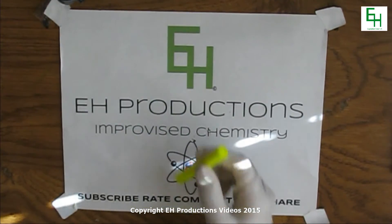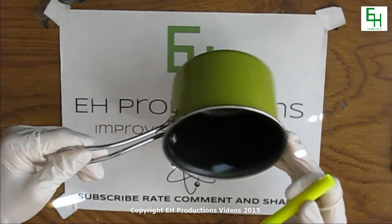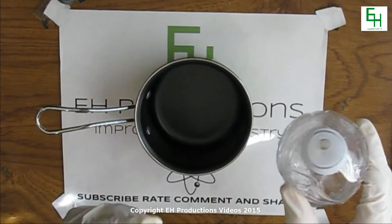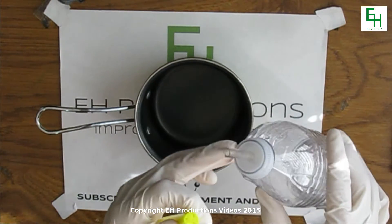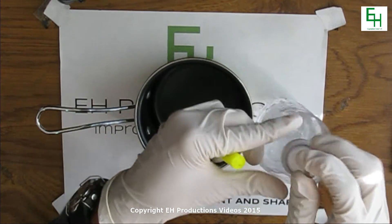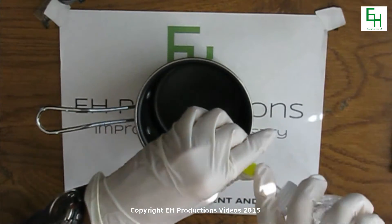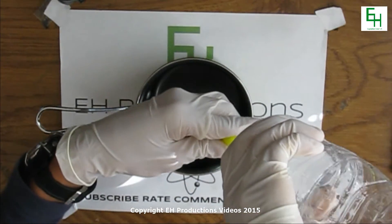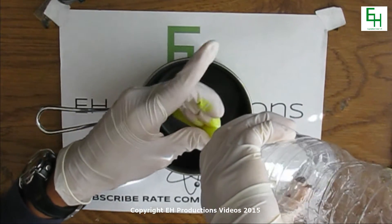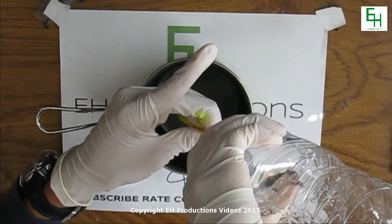Now what we need to do is we're going to get a saucepan — this little saucepan, I got it at the dollar store. What you want to do is you want to get a water bottle with isopropanol alcohol in it and you have this tube. You're going to press that in here and squeeze out the fluorescent dye, and it's going to spill out on the other side.